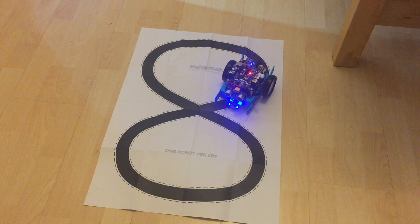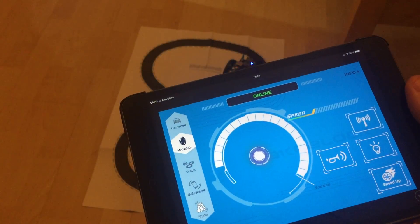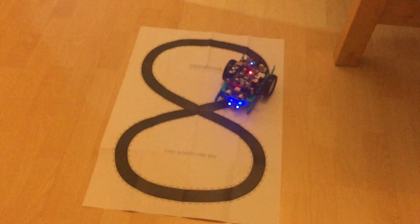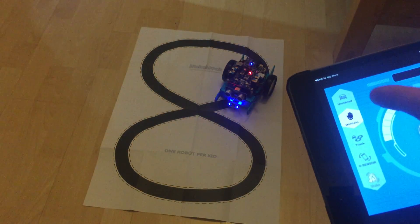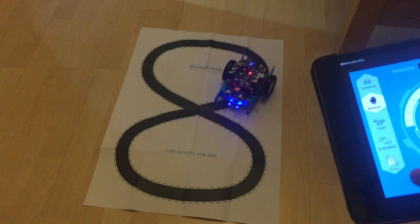Hello and welcome to the third part of my M-Bot review. Today we're looking at the application that allows you to control the M-Bot by Bluetooth. It has some interesting modes: unmanned, manual, track, g-sensor, and shake.